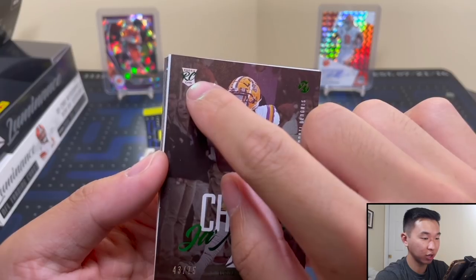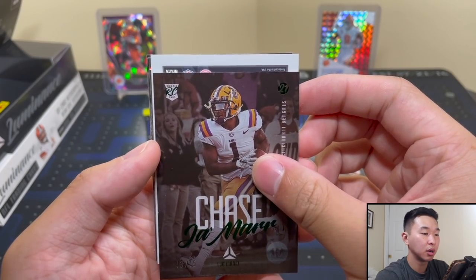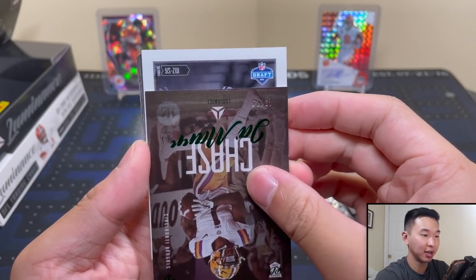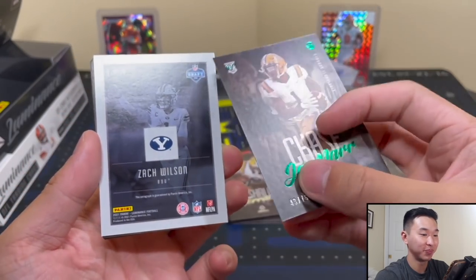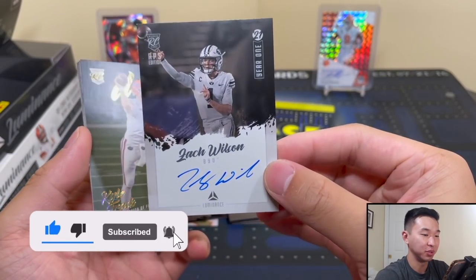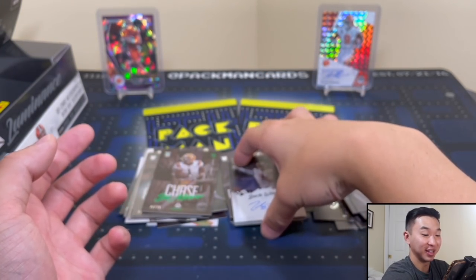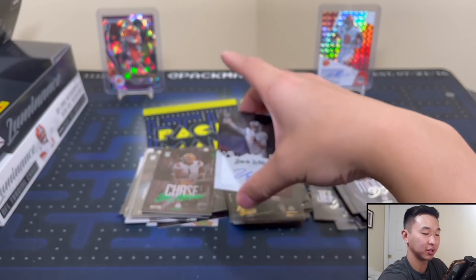Now here's our autograph. I said after that Jamar Chase I'm not sure if this will be anything crazy — Z... W... Zach Wilson! Oh boy. That is beautiful — Year One Zach Wilson! Wow, another solid card behind it. Didn't see that coming — he's got a nice auto too, him and Trevor Lawrence. Good for them, hopefully they keep it up.